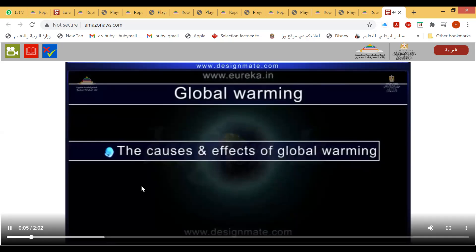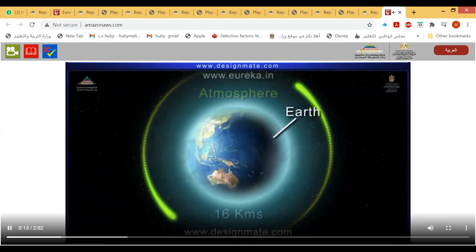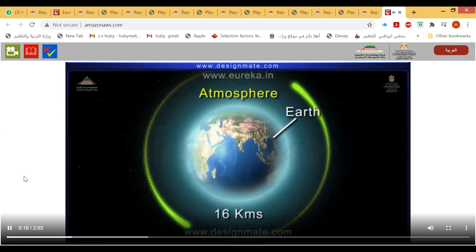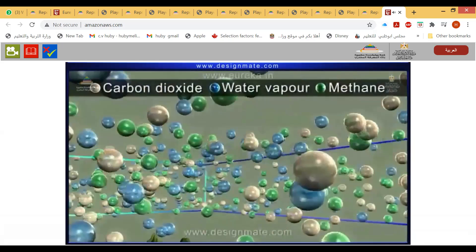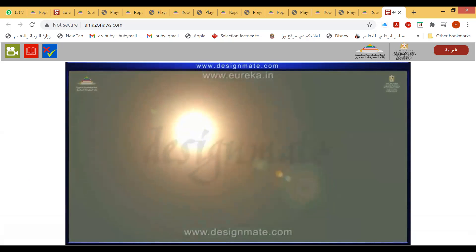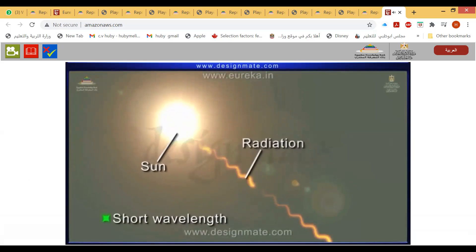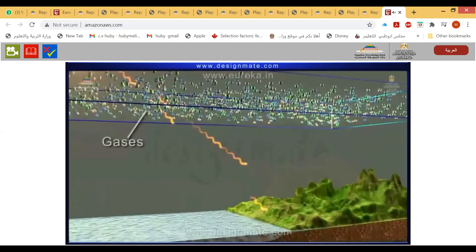In this topic, we will learn about the causes and effects of global warming. The Earth is enveloped by the atmosphere, which extends up to 16 kilometers. The gases playing a vital role in global warming are carbon dioxide, water vapor, and methane. Earth receives energy from the sun as short-wavelength electromagnetic radiation, which passes through atmospheric gases unaffected.